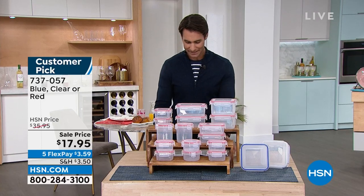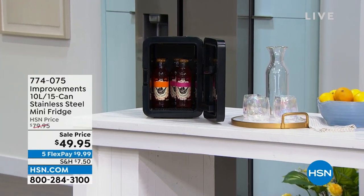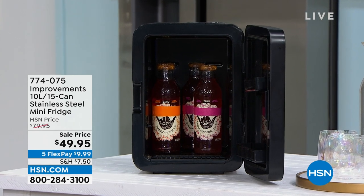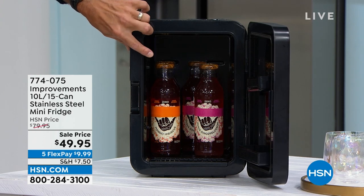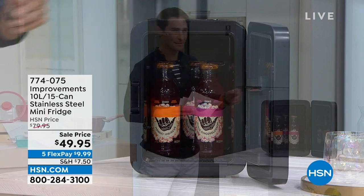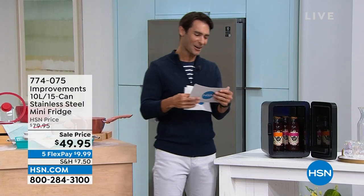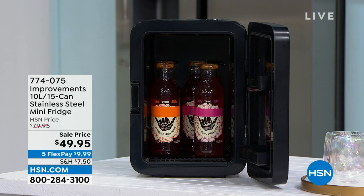Coming up next: look at this little mini fridge from Improvements! It can fit 15 cans and is perfect for your home office, cubicle, dorm room, garage, or fan cave. You need to keep snacks and drinks cool — look how much you can fit inside, plus storage on the door. That's coming up at $49.95, $30 off. Head over to hsn.com to check it out and get a head start.